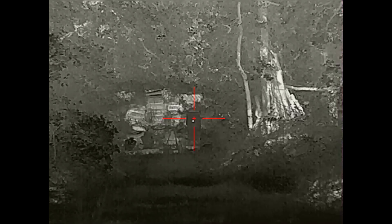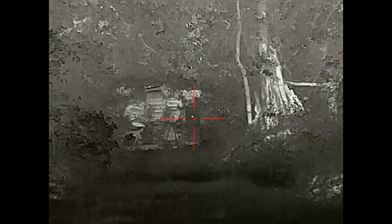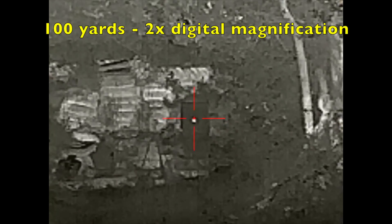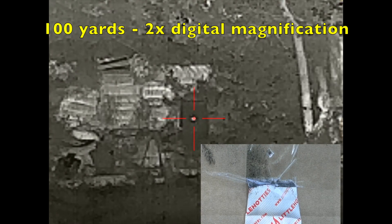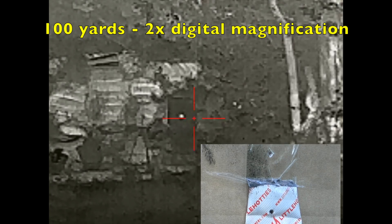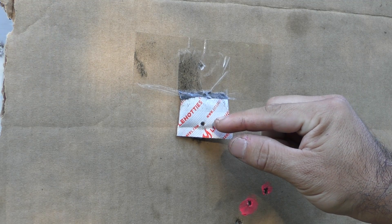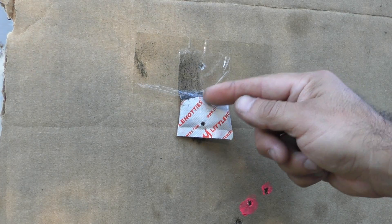Made a two-value adjustment at native magnification, then took it to 2x zoom for the final verification shot. Two-value change on a warm barrel — that's a little lower than I'd like to be. I'm going to split the difference, go right in the middle. No need to shoot it again — split the difference, go hunting.